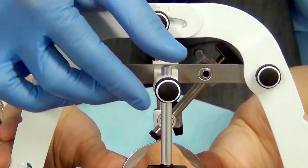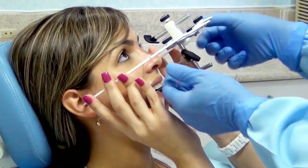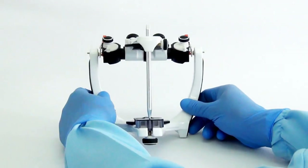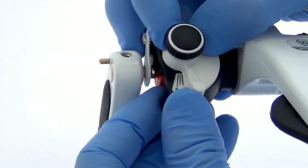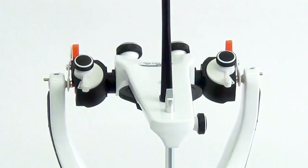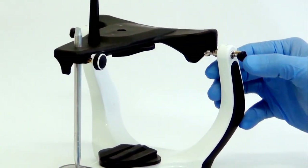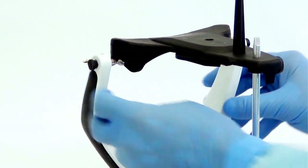To remove the face bow, loosen the screw of the nasion relator and the central screw of the face bow, then remove the entire set carefully. Preparation of the A7 Plus articulator: adjust the angle of the condylar guides at 30 degrees and the Bennett at 15, and push the locks back so that the frames are aligned. Preparation of the A7 Fix articulator: push the locks into the clamp and align the articulator's frames. In this model, the condylar guides are fixed at 30 degrees and Bennett at 15.